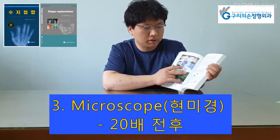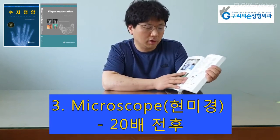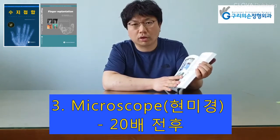Table and Chair. For fingertip replantation, 20 times magnification is preferable.